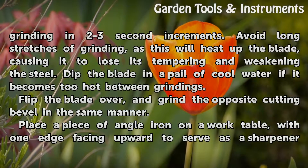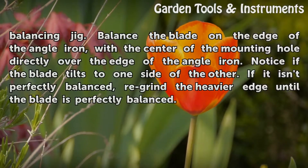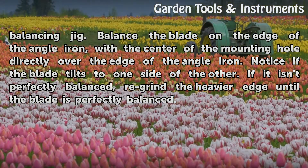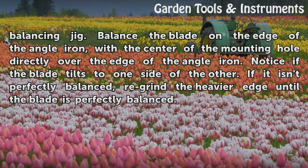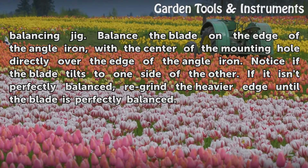Place a piece of angle iron on a work table with one edge facing upward to serve as the balancing jig. Balance the blade on the edge of the angle iron with the center of the mounting hole directly over the edge of the angle iron. Notice if the blade tilts to one side or the other. If it isn't perfectly balanced, re-grind the heavier edge until the blade is perfectly balanced.